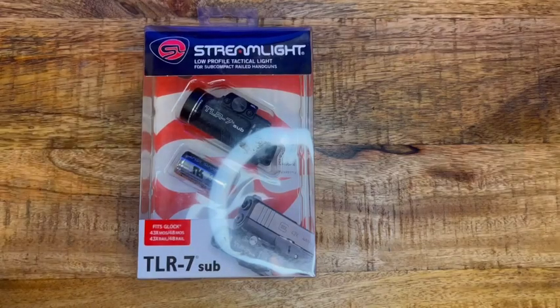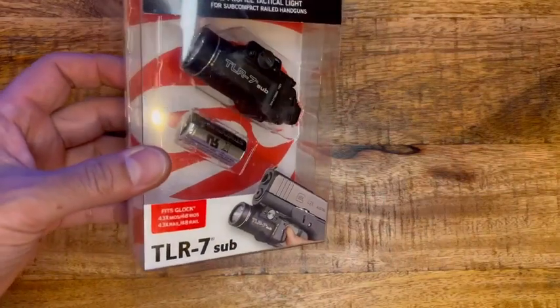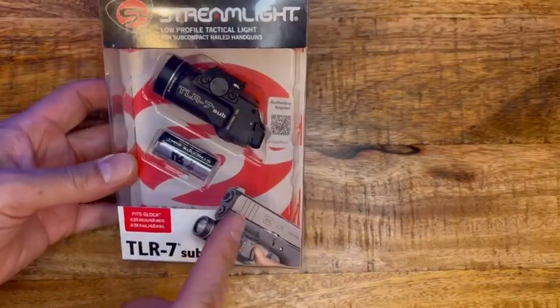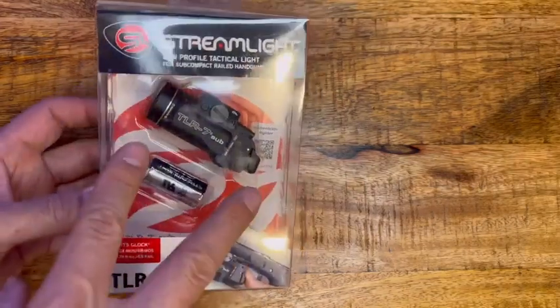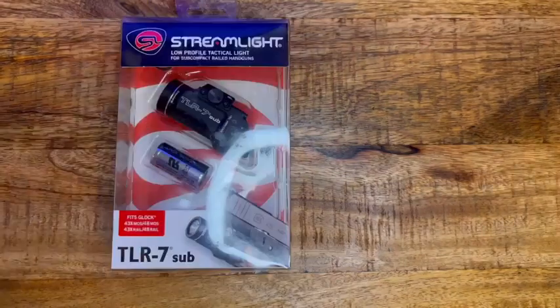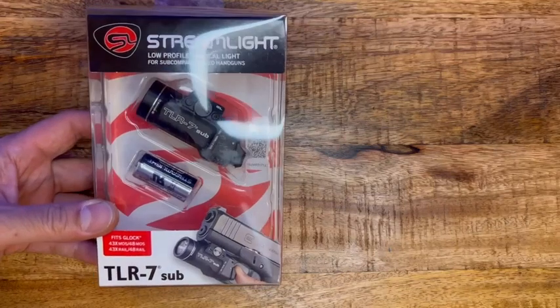Welcome back to Tactical Expedition. Today I want to show you the Streamlight weapons light — it's the TLR7 Sub. This is for the smaller guns like the P365, Glock 43, 48, something like that. It's a miniature version of the Streamlight line — one of the smallest weapons lights out there from Streamlight. It has 500 lumens of power.